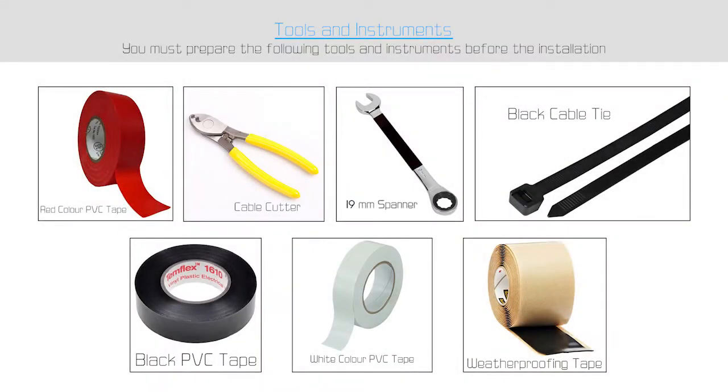For this job, we need the following tools: red, black and white color PVC tape, black cable tie and tie cutter, and a 19 millimeter spanner.